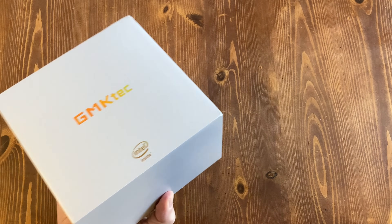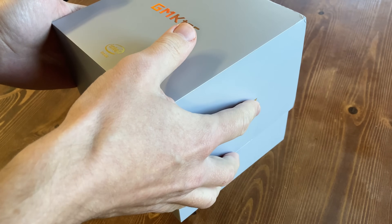The original G3 was released a year ago, and it was a great little budget mini PC. Let's see how this compares.